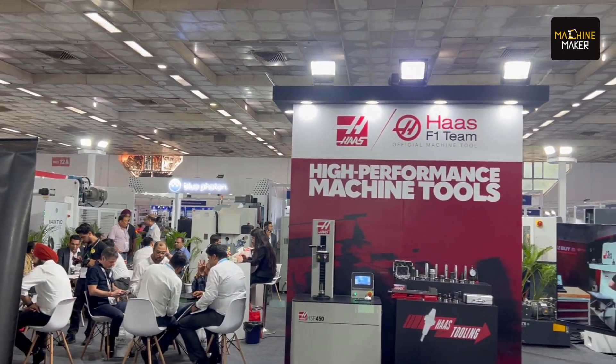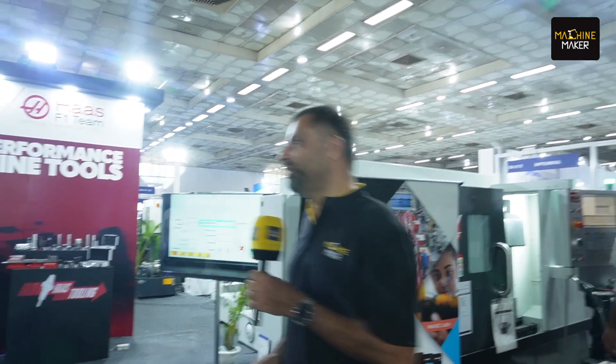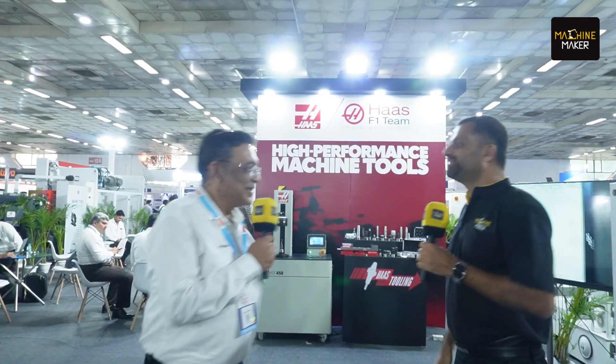We are at the Delhi Machine Tool Show organized by Imtima. I am very excited to see how Shaheed Bhagat Singh is machined at HAAS UMC. Before that, let's go and talk to Salil Jain, who is heading Philips Machine Tools in Delhi. Good morning, sir.